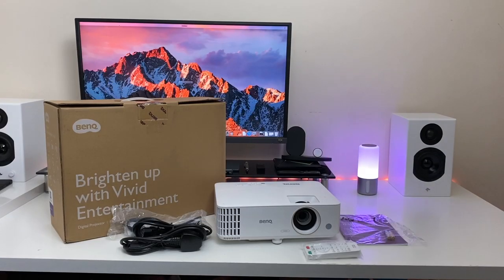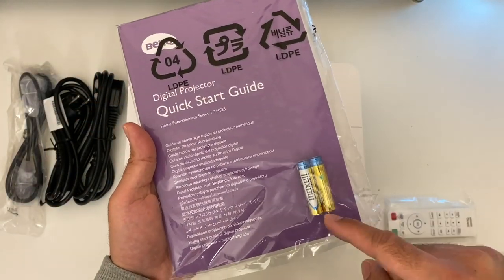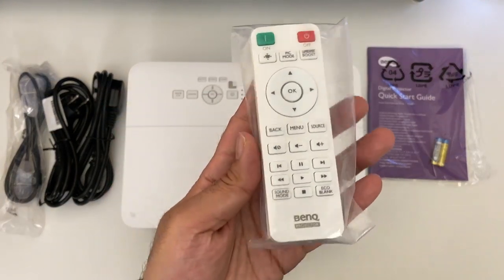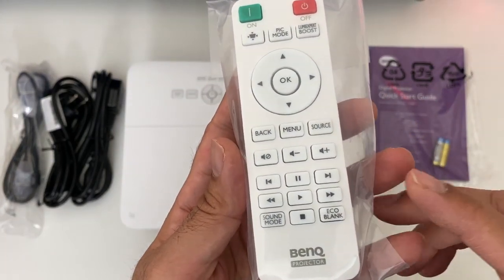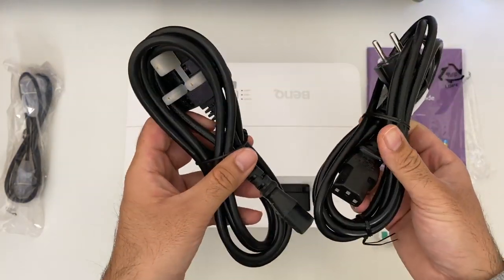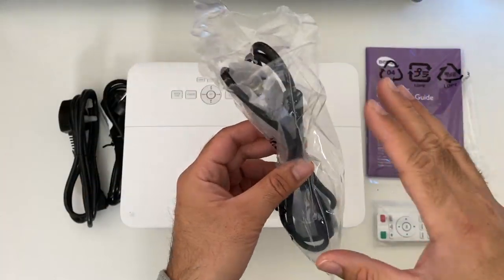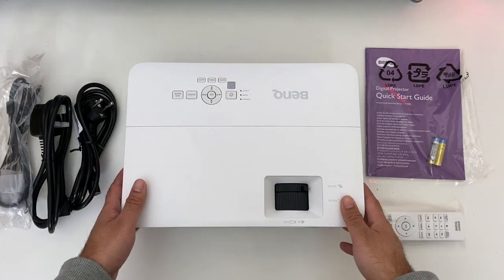Inside the box you will find your user manual or quick start guide and two AA batteries for the remote control. Here is the remote control so you'll be able to control all functions of this projector. This comes with both a European power adapter and a UK power adapter, and you also get a VGA cable and last but certainly not least the projector itself.